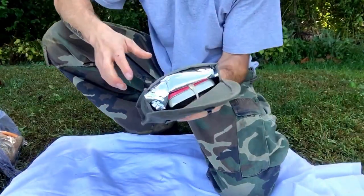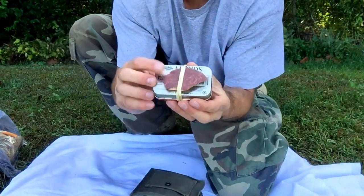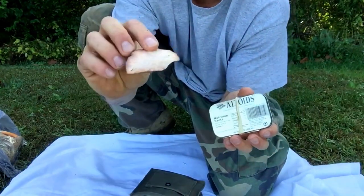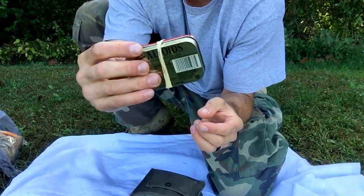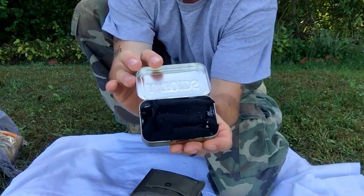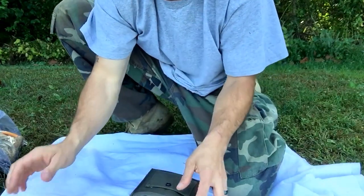Here we have the OD green ultimate fire kit. Within the pouch I have a piece of chert — a nice sized piece of chert — and this comes with every pack. I have an unused Altoids tin with a rubber band, filled with char cloth that I make, packed full. All of our products are packed full.